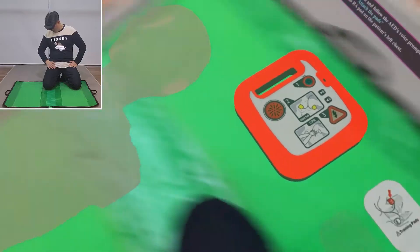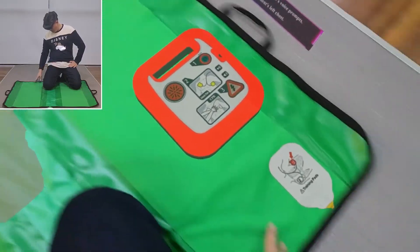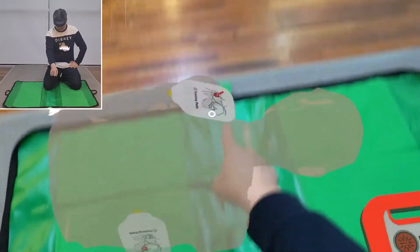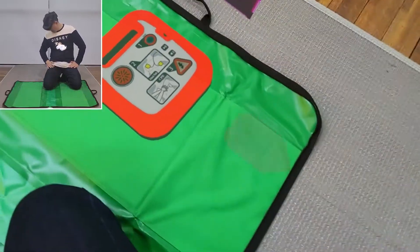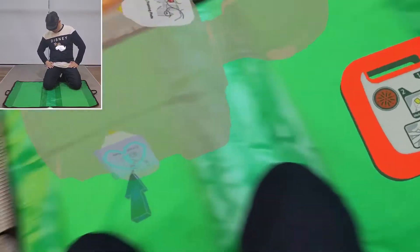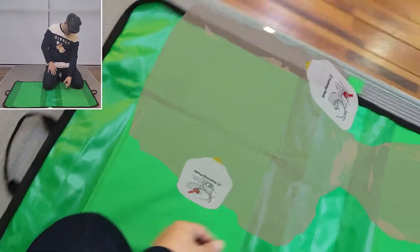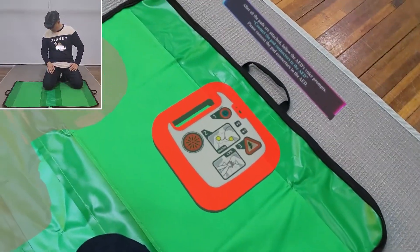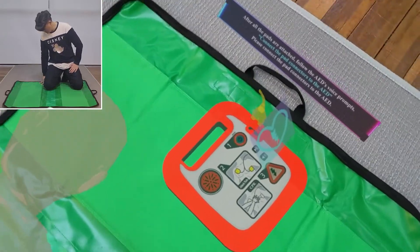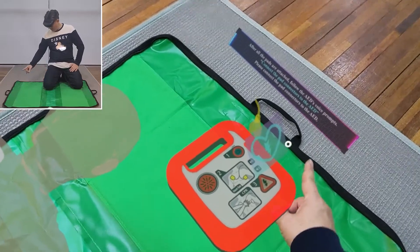Attach the pads. First, place an RA pad on the patient's left chest. Then place the LL pad on the right side of the body. After all the pads are attached, follow the AED's voice prompts and connect the pad connectors to the AED.